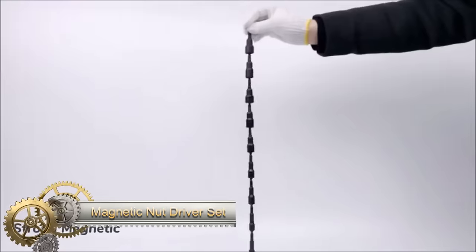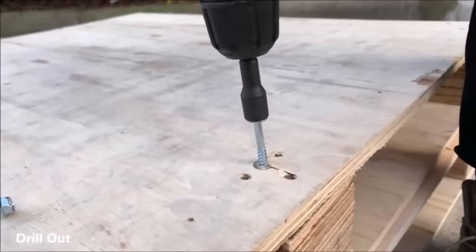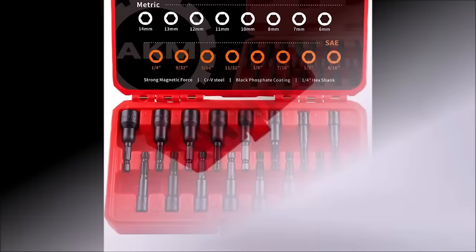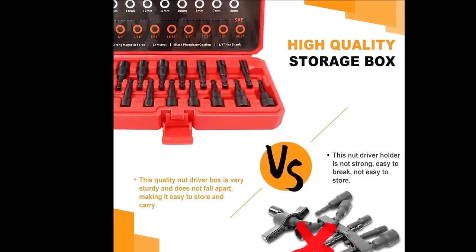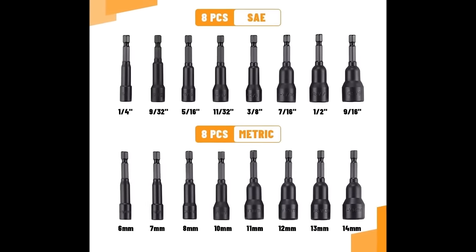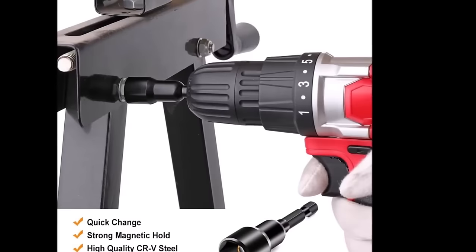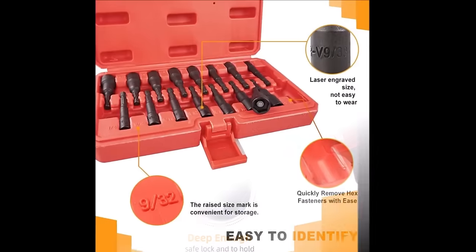The AKM Tool 16-piece magnetic nut driver set is a comprehensive and durable tool set designed for various applications. The set includes 16 nut drivers featuring both metric and SAE sizes with a magnetic design for secure fastening. The Quick Change 1/4-inch hex shank ensures compatibility with most impact drills, providing convenience and efficiency. Constructed from CRV steel and coated with black phosphate, the drivers offer durability, strength, and enhanced corrosion resistance. Laser etched size markings contribute to easy identification, and the set comes with a storage case for organized and protected storage.